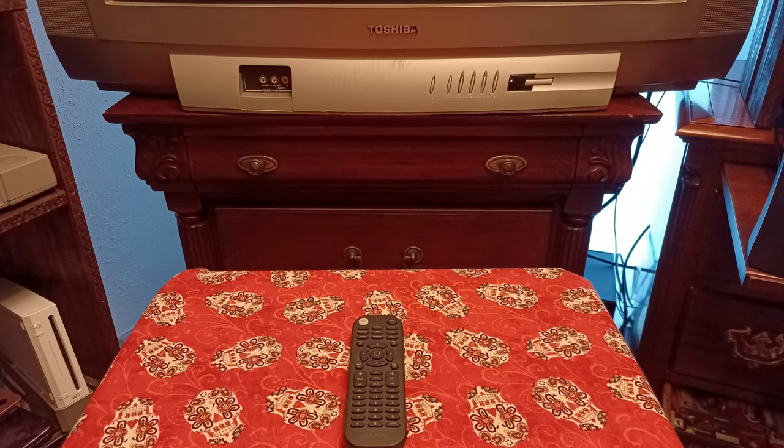All right y'all, we're going to Joe's Retro World today. We're going to take a look at universal remotes and how to use them with your old school CRT TVs. If you're like me, you went out, got a CRT TV, brought it home, and found out that without the remote you really can't do too much.